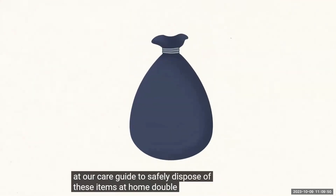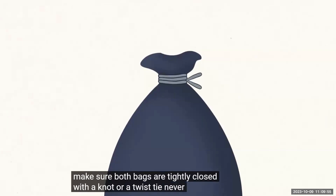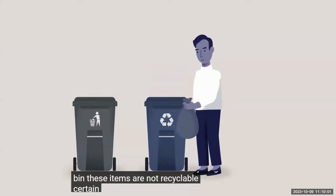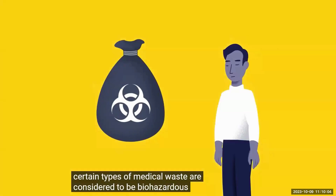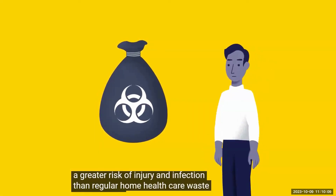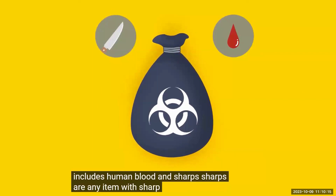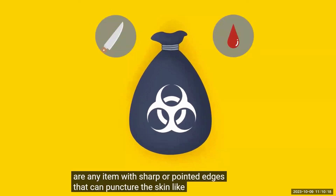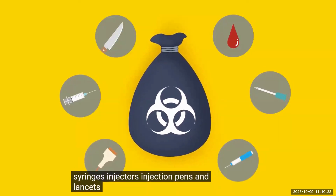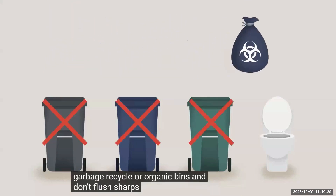To safely dispose of these items at home, double bag them and make sure both bags are tightly closed with a knot or a twist tie. Never put any home healthcare waste in the recycling bin — these items are not recyclable. Certain types of medical waste are considered to be biohazardous and pose a greater risk of injury and infection than regular home healthcare waste. Biohazardous home healthcare waste includes human blood and sharps. Sharps are any item with sharp or pointed edges that can puncture the skin, like needles, syringes, injectors, injection pens, and lancets. Never put any of these items in regular garbage, recycling, or organic bins, and don't flush sharps down the toilet.